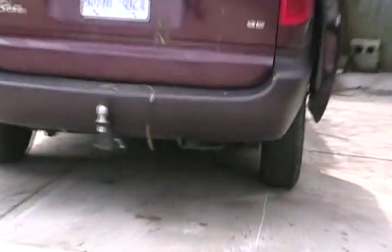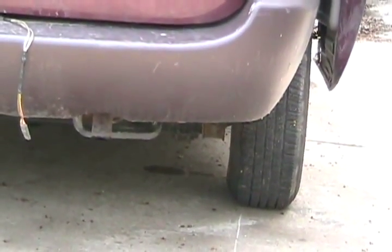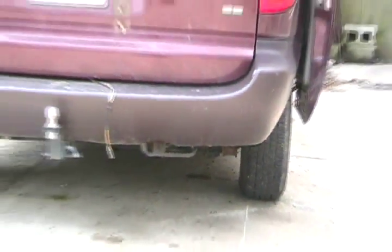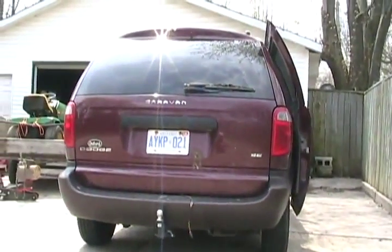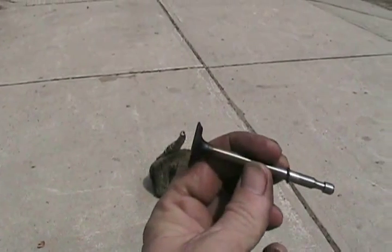A lot of other people ask me about the smoke that comes out of their tailpipe in the morning — it just puffs blue for about 30 seconds. That's especially common in General Motors' eight-cylinder cars of years gone by. That's caused by valve seals or worn valve guides.